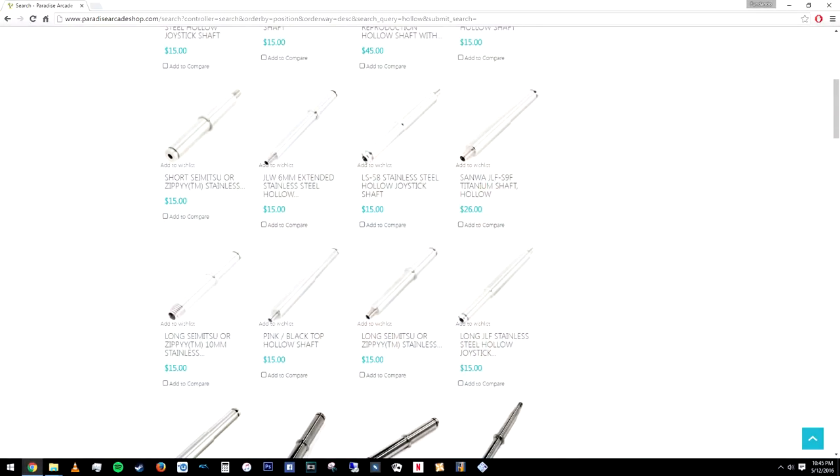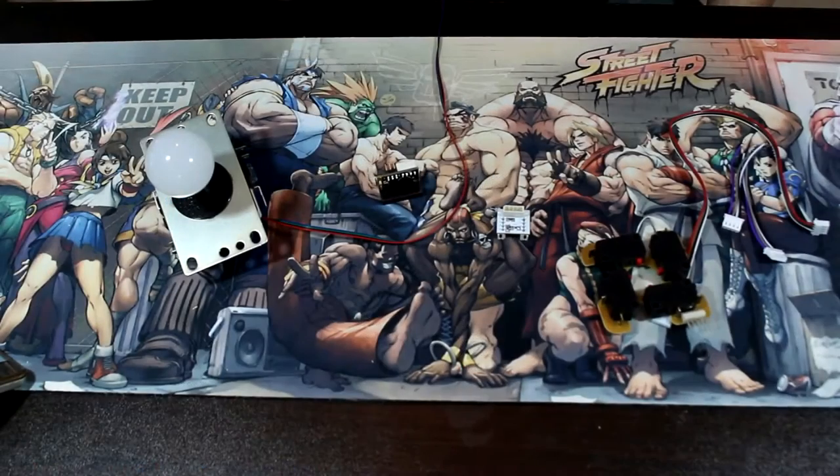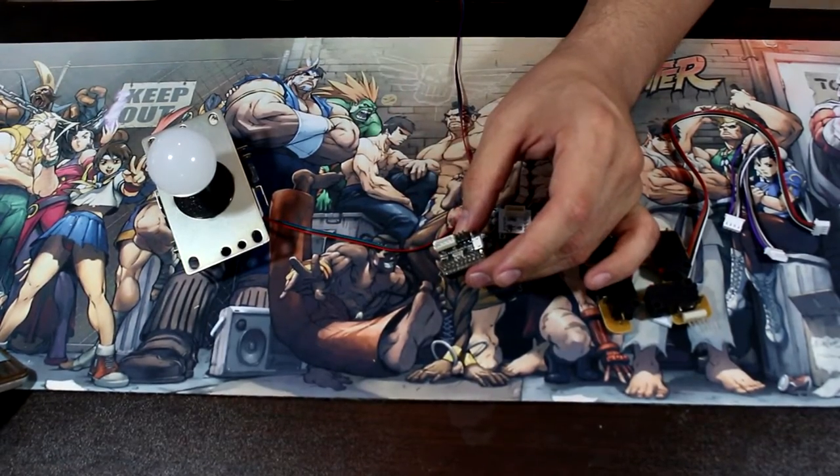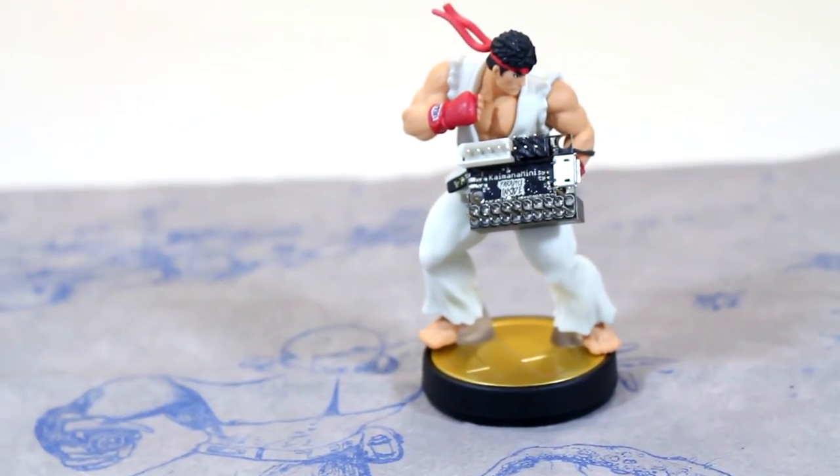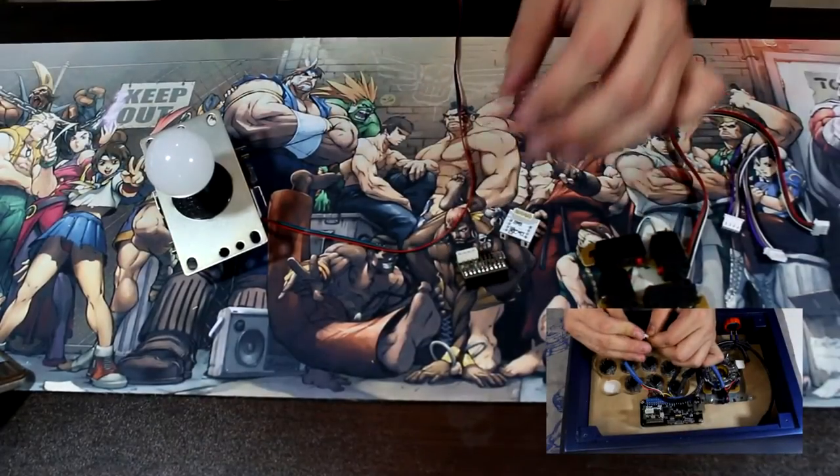Or put together your own kit by buying a hollow out shaft kit for your favorite joystick lever and buying the ball top and LED separately. For this installation, we're going to be using the Paradise Kaimana Mini RGB lighting controller, but this is compatible with other RGB LED lighting solutions.